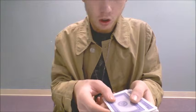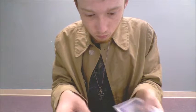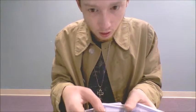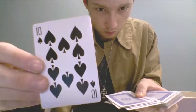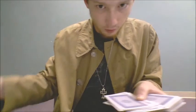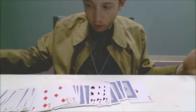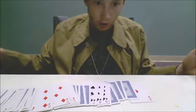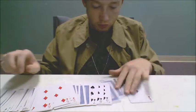We are going to have our imaginary audience tell me when they want me to stop. Stop! Alright, so we'll do that. This will be the card. There you go. See that? I'm going to set that aside for now. The one that had been selected was the Ten of Spades. Yep, Ten of Spades.